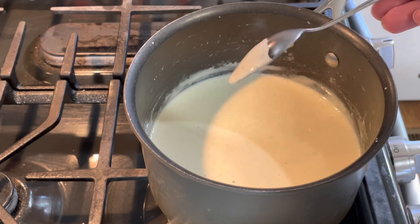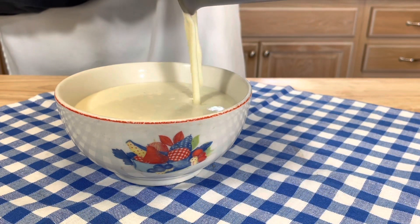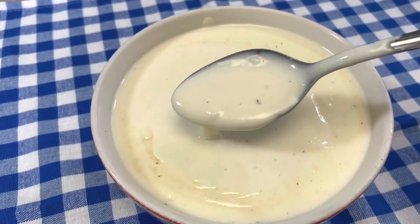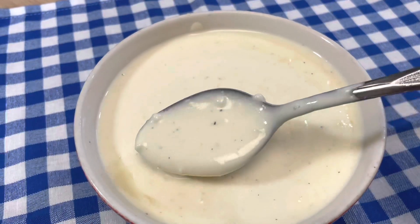Look at that! As you can see, making your own homemade alfredo sauce is super easy, and this recipe is enough for one pound of pasta. I hope you guys give it a try — thanks so much for watching, God bless, and I will see you soon with more delicious recipes.